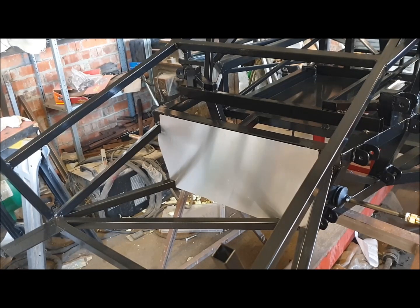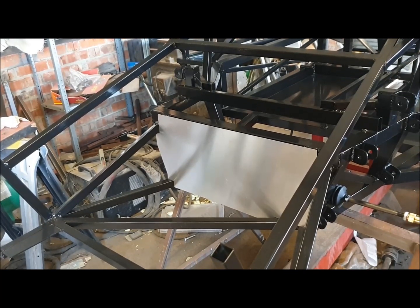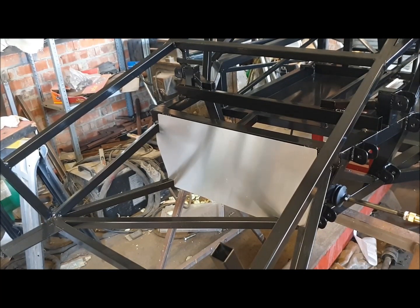On this car he's asked me to put a dropped floor pan in it, so it's got steel fabricated floor pans that are an inch lower. That's not such an issue, but I'm still going to do it the way I recommend. I'll flip the chassis over at some point and put the rest of the floor pan and bits on.